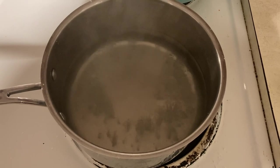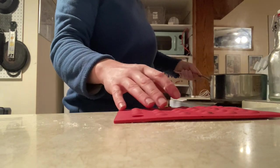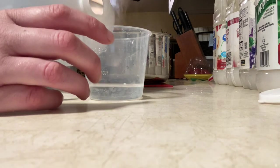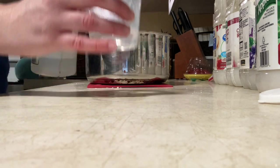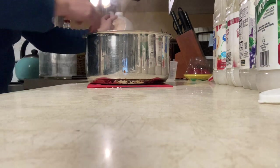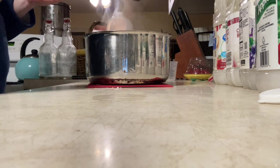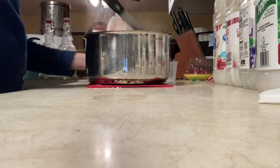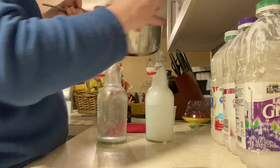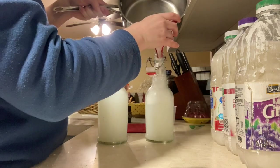Once it's all simmered down and looks nice and clear, not chunky anymore, we're gonna remove it from the heat and add a quarter cup of white vinegar and a few drops of whatever essential oil you want to use. Tea tree oil is probably the best one for its disinfecting properties, but I do not like the smell, so I use lemon oil. Then we're gonna fill up our bottles. You actually have to do this really slow because it bubbles and suds up and will pour out of the jar, so have some patience when filling these.